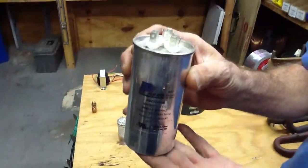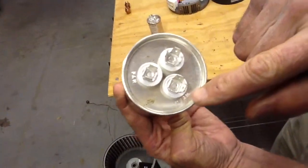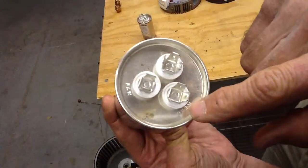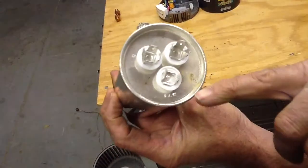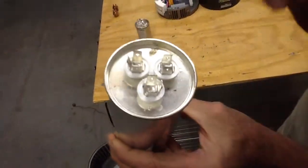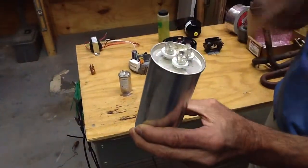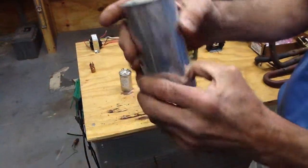This is a capacitor. This is what we call a dual capacitor. Notice this particular capacitor has HERM for hermetic compressor, FAN, and C for common. All these dual capacitors will have some type of determination on which terminals are for which wire.